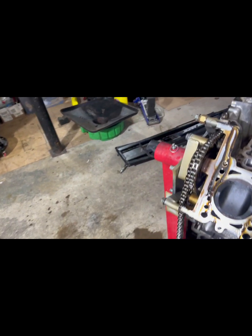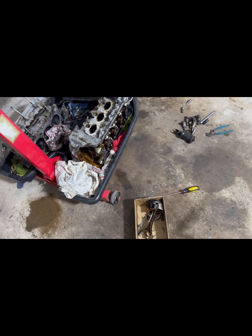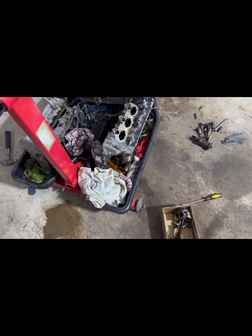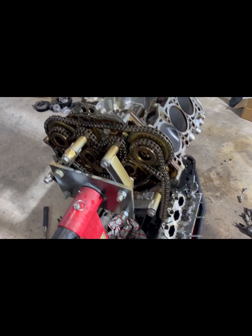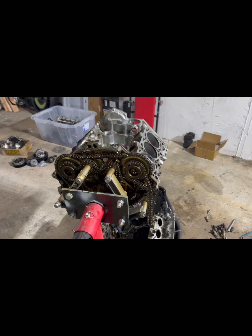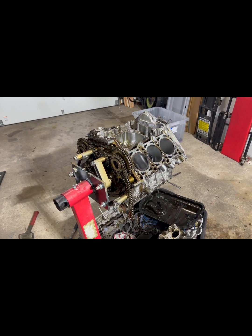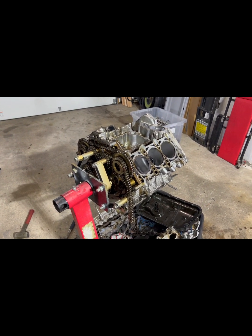With the supercharger and IPR stage 2 tune on 93 octane with a ported blower, it was nothing crazy — everything else looks good to me. Alright, I'll see you guys next time when the engine goes to the machine shop for sleeving, and then we'll assemble everything back together. Peace.